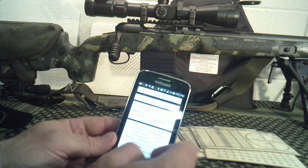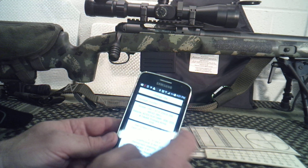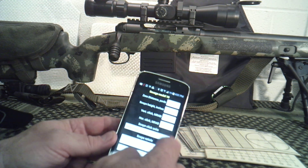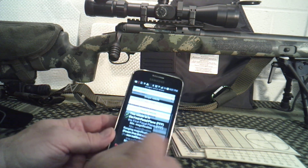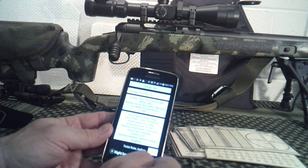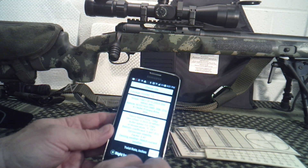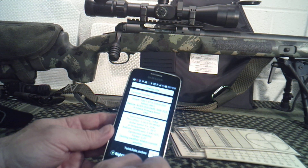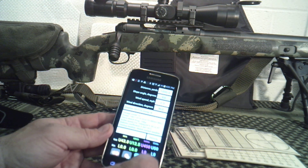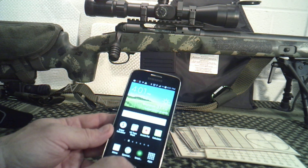For example, on my Savage Model 10, the scope is the ACSS HUD reticle — all that's in place and it's set in mils. You can then use that to put in your shooting information. This is not a full tutorial on Strelok Pro, but I just wanted to give you some ideas of what you can put into it. A cell phone is a very powerful computer and it allows you to input a lot of this data.